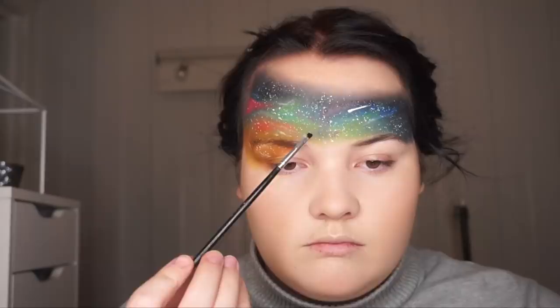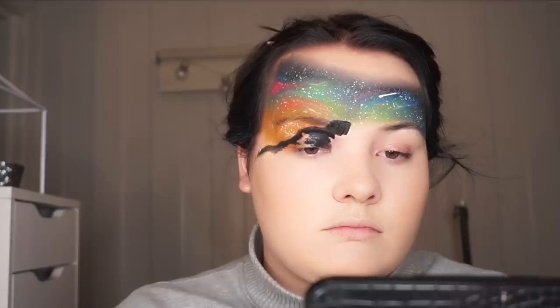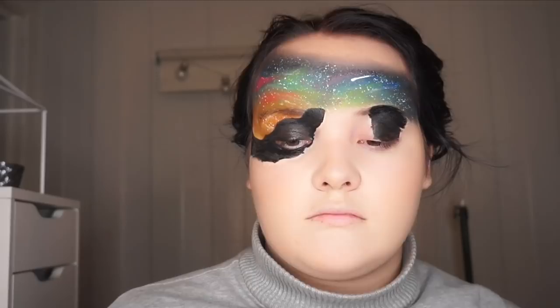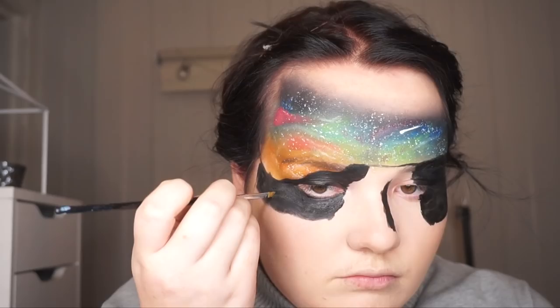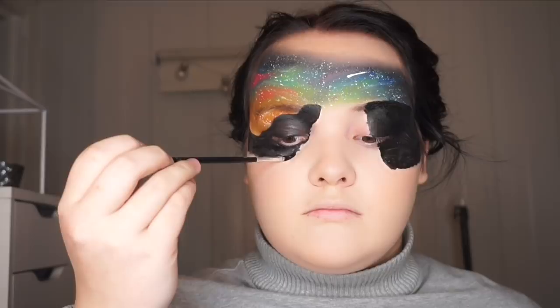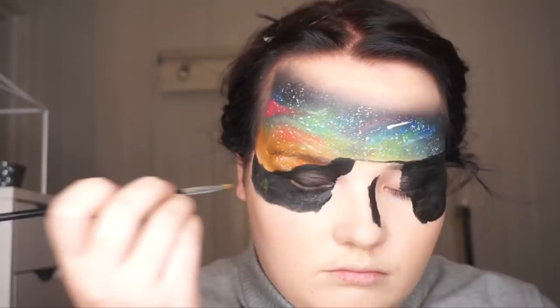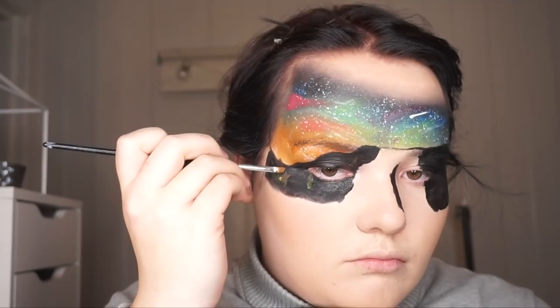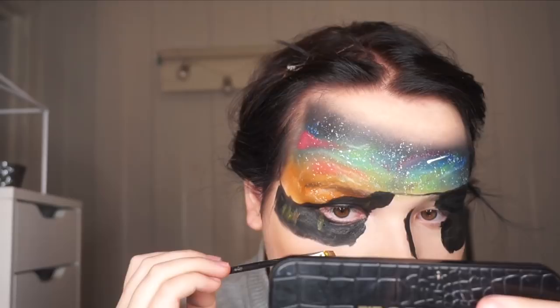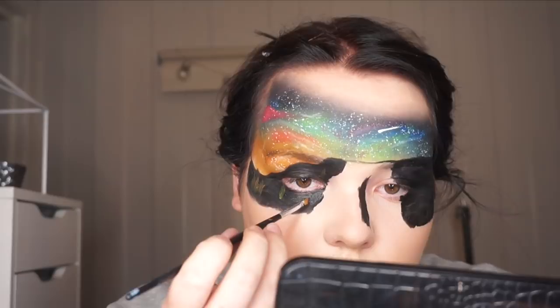I used the dark color before going in with the lighter ones, because then you can have more control. It's really nice to have that dark shade behind the lighter colors. Then begins the hard part — or the most time-consuming part. My job was to highlight every rock on the mountain just to give more dimension and color. So I took some beige-y, yellow-y color and started out by looking really closely at the real image to see where the highlighted parts were, and just recreated what I saw in the picture.